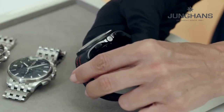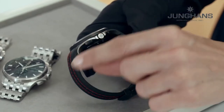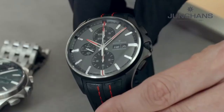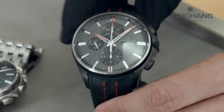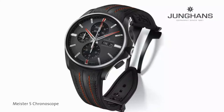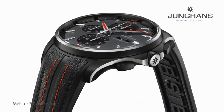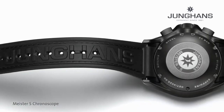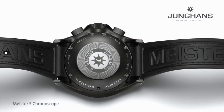From the side you can really see the dynamic line, which is emphasized by this matte steel finish. The red details give this a specific racing spirit, and there is also red stitching on the leather strap, which is not only leather but also combined with synthetic rubber. You can even see that the inside of the synthetic rubber shows the name of this watch, Meister S.